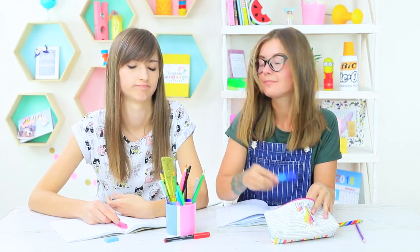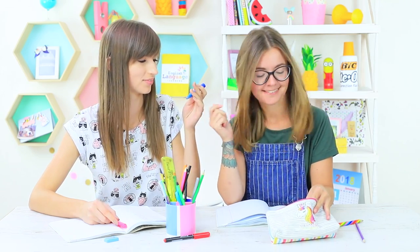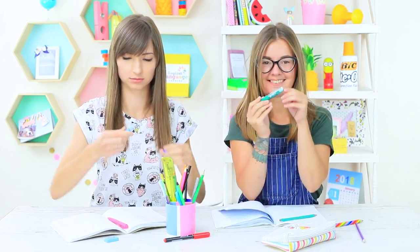Dolly needs some shine in her notes. Cindy has glittering glue, and one more tube that's a little strange — it will make not only your notes nice, but also your tongue. Don't try to glue your tongue right away. Take my glue instead — it's edible!